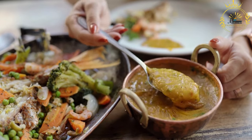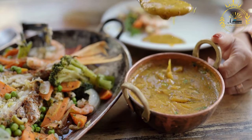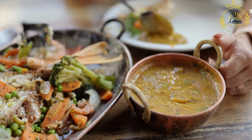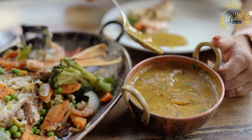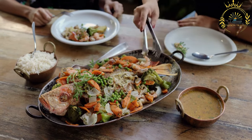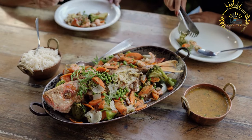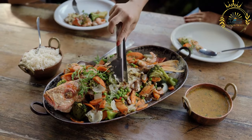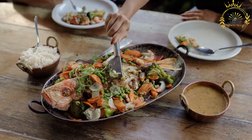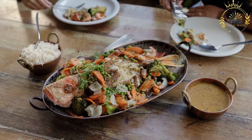Add the cooked and drained white beans to the casserole and allow them to heat through. Taste and adjust the seasoning with salt and black pepper as needed. If desired, sprinkle breadcrumbs over the top for a crispy crust, then place under the broiler for a few minutes until golden and crispy. Serve the Cassoulet de Poisson hot, garnished with fresh herbs and accompanied by crusty bread or a side salad.